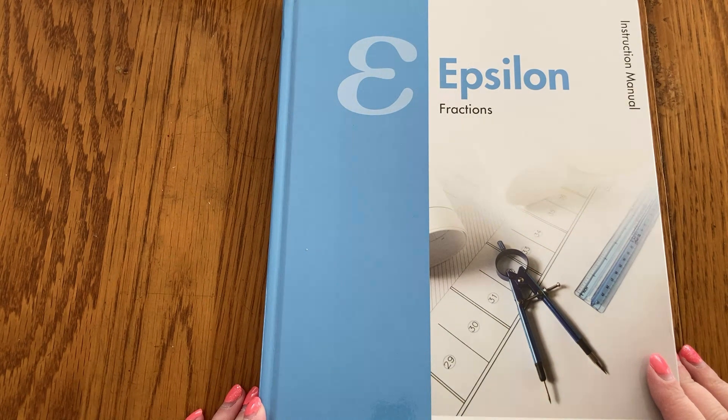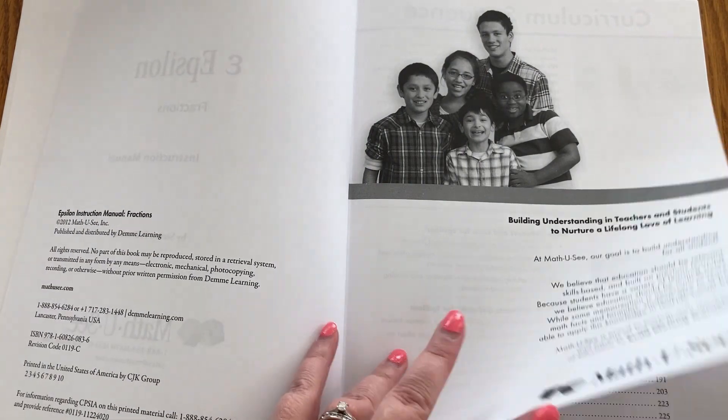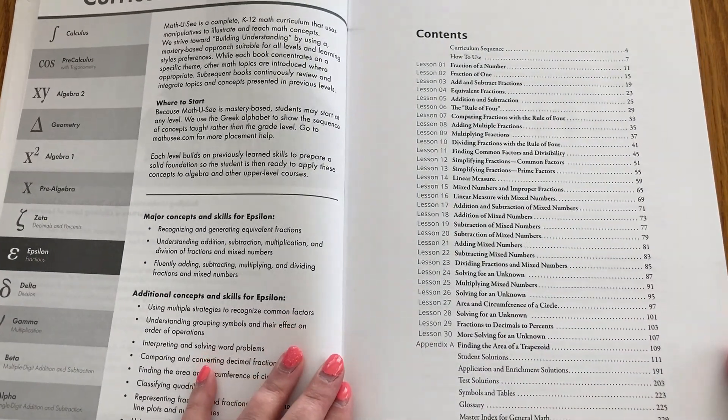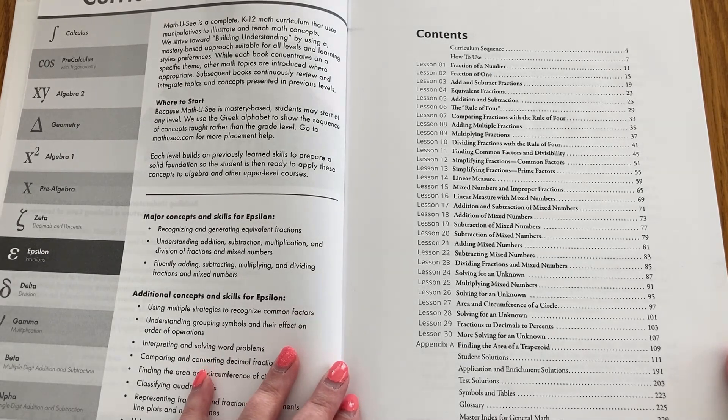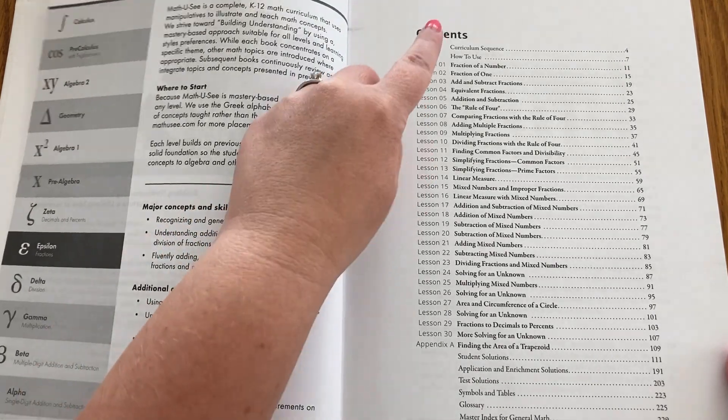Let's go ahead and turn the camera around. I will first start out by showing you the teacher's manual. Here is the instructor's manual for the Epsilon fraction book. We are going to start by looking at the contents page. You can always pause right here and zoom in if you would like to see closer up of each of the lessons. But everything mostly is about fractions.